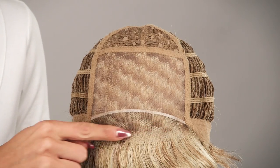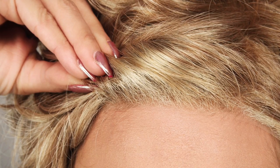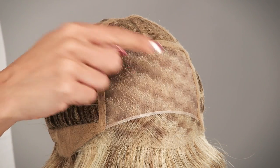The sheer indulgence temple to temple lace in the front is pre-cut and ready to wear. This gives the look of your own hairline and you can style it away from your face. The hand-tied monofilament top is sheer and blends in with all skin tones, giving the look of your own hair growth where it's parted, and you can change the part around.